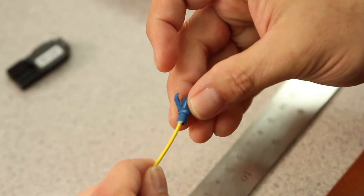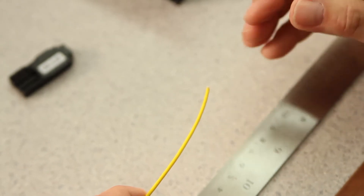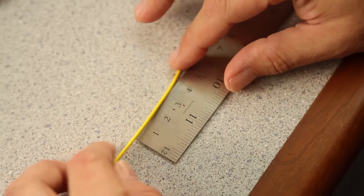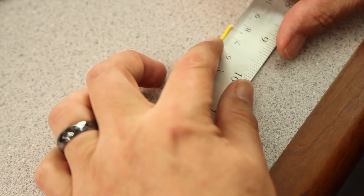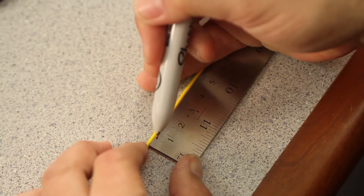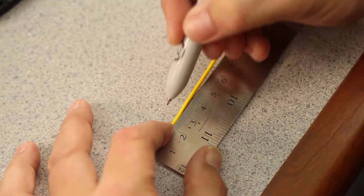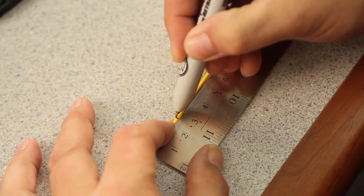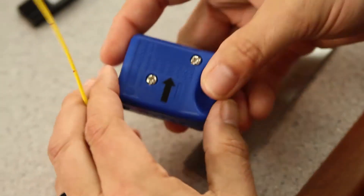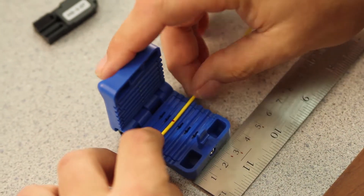Then, your back shell. Next, we need to make some marks on the outer jacket. We do this on a metric ruler. We bring the end of the fiber to 75 millimeters, and then make a mark at the back of the cable at zero. Next, a mark at 25 millimeters.